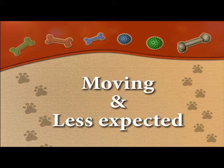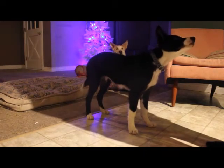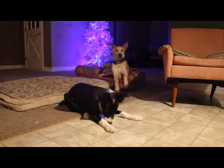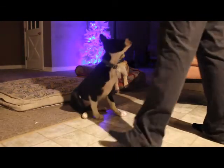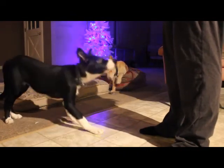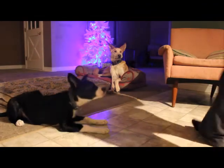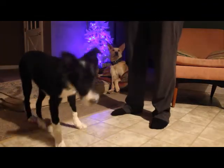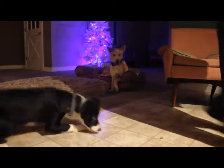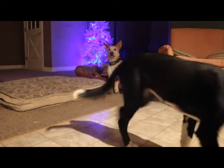A dog that knows their commands will respond to a whisper eventually. Here you can see the down command being practiced with varied tones and from different positions.